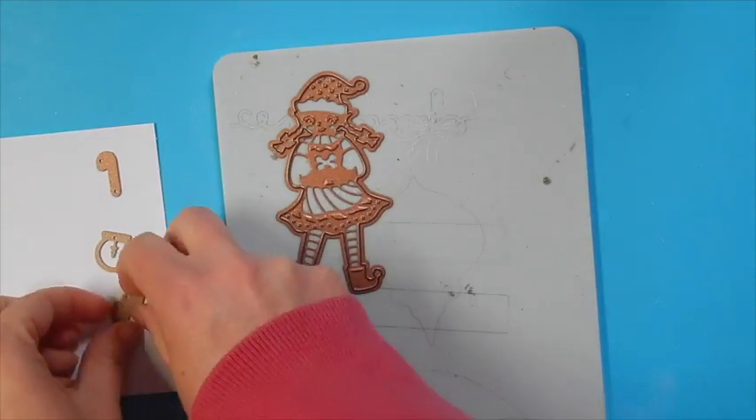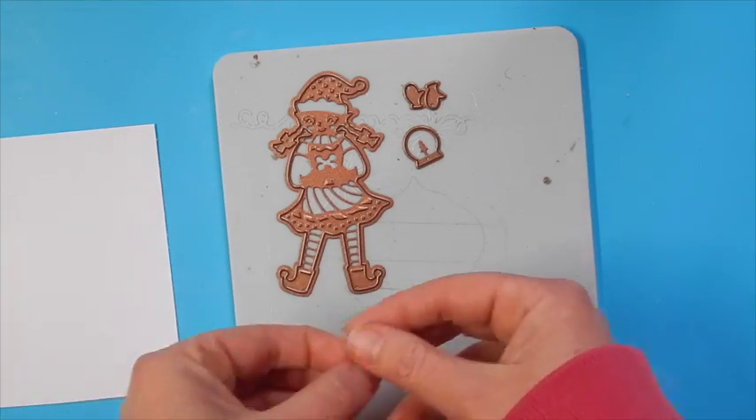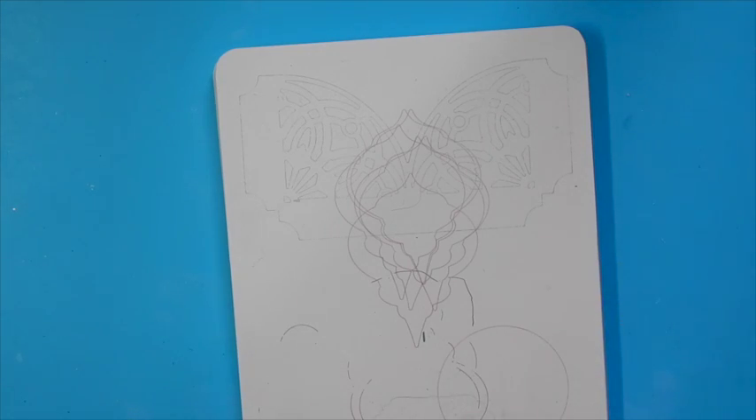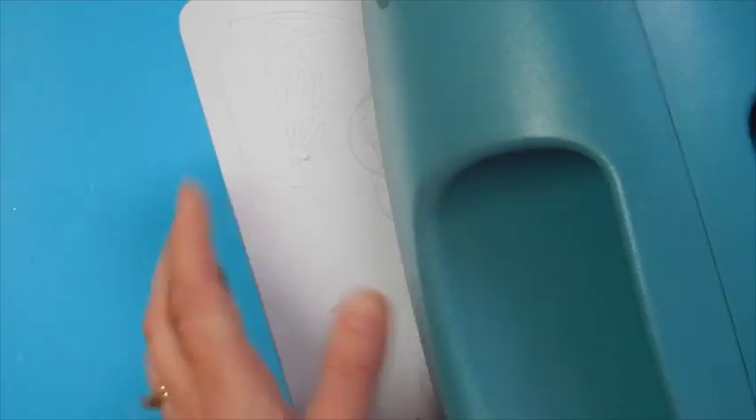Let's begin with our die cutting. We're going to place all four of the dies from the Girl Elf die set onto our base plate with the cutting side facing up. Then place a piece of white cardstock over top and cover it with the cutting plate. Now we can run it through the Grand Caliber machine.